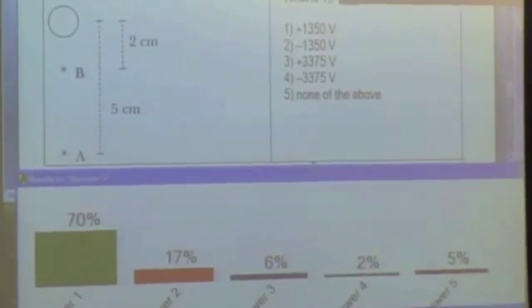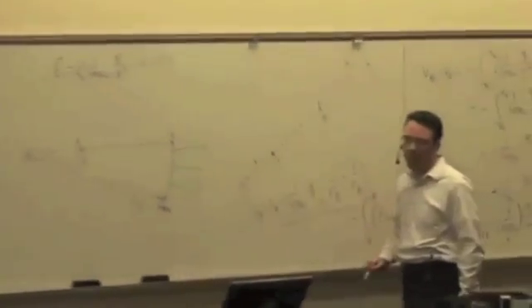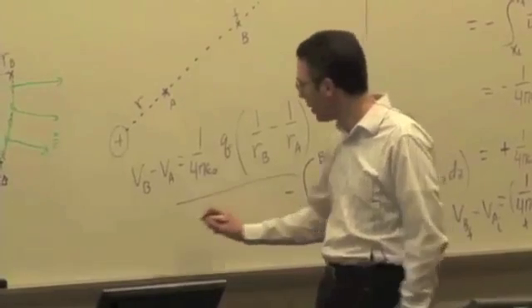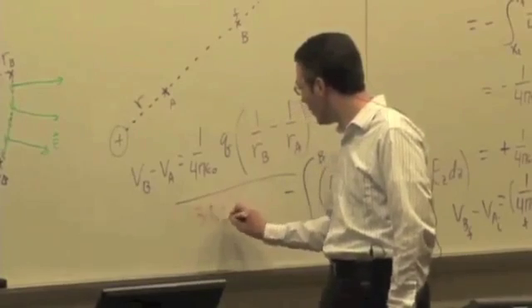You can plug it in — you know the constant, you know the charge, distance B is 2 centimeters (0.02 m), and distance A is 5 centimeters. If you plug all of it in, it should work out to be 1,350 volts.